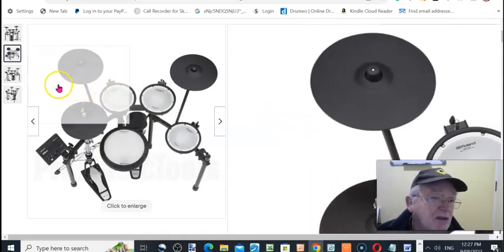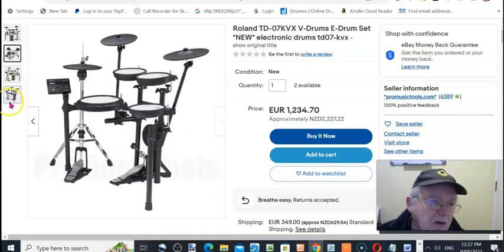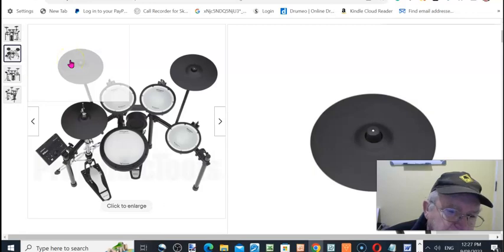If you played four hours every day and did that for a couple of years, you'd become one of the best drummers around — I'm not kidding. It doesn't take much. You really would become one of the best.